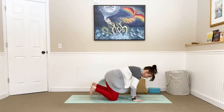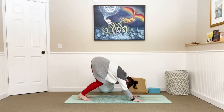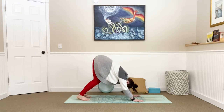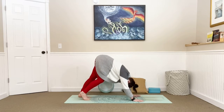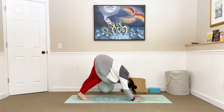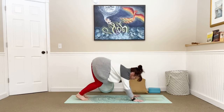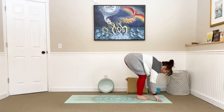Curl those toes under and with your next breath, slow and controlled, begin to lift your hips towards the sky. Bend those knees if you need to, lift those heels, and then slow and controlled sink your chest towards your thighs, allowing your shoulder blades to release down your spine. Take a big breath in and exhale, begin to straighten through your legs, paddling through your feet — dropping one heel then the other, waking up the backsides of your legs. Press into all ten fingers and find a moment of stillness.